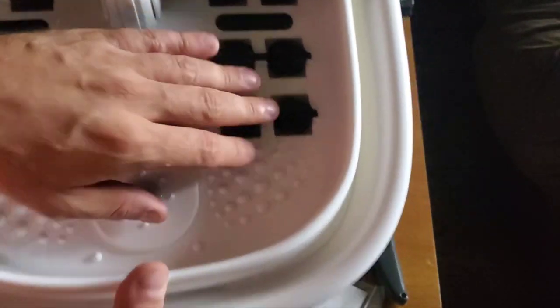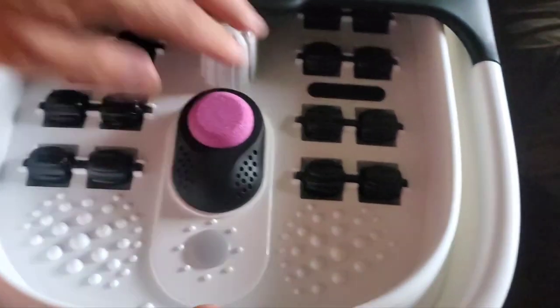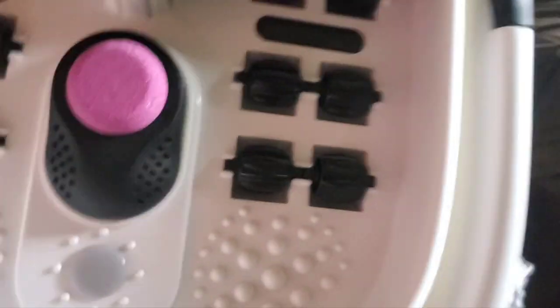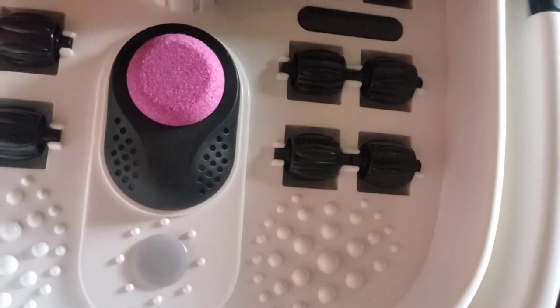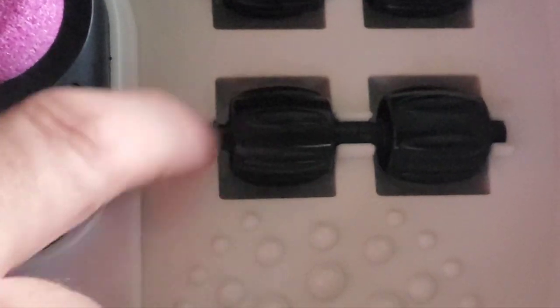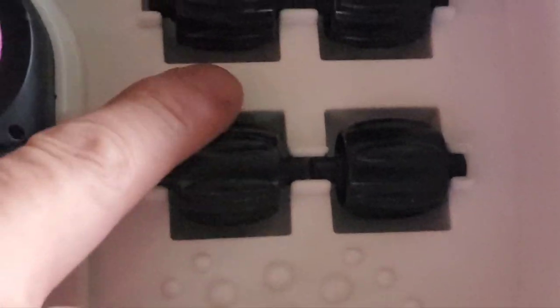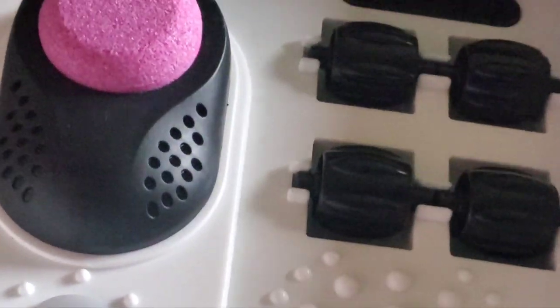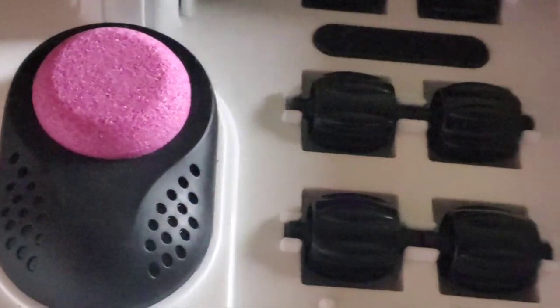Some little plastic rollers up here. Let's zoom in on those. These are just some plastic rollers — I guess they could massage your feet, but you got to push them. Not automatic or electric. I don't know why you would need that. Just move your feet back and forth as you see fit. Less things to break, I guess.